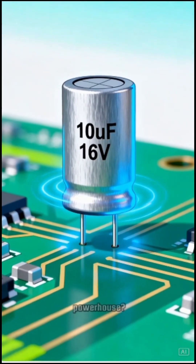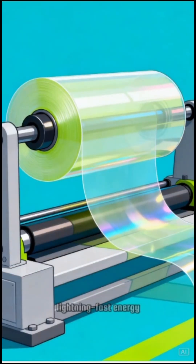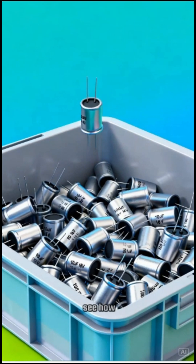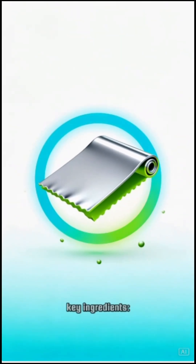What's inside this little powerhouse? How do we turn simple materials into a lightning-fast energy hero? Let's dive in and see how capacitors are made. It all starts with a few key ingredients.